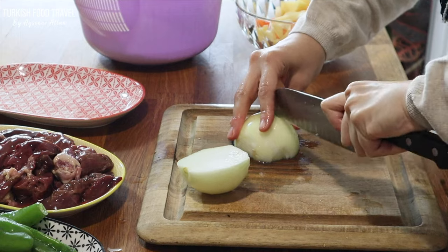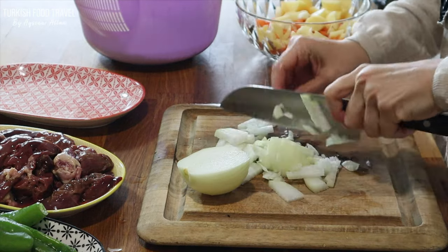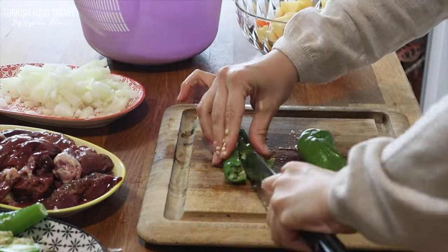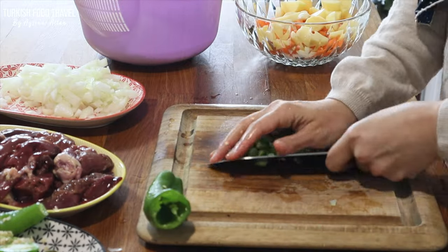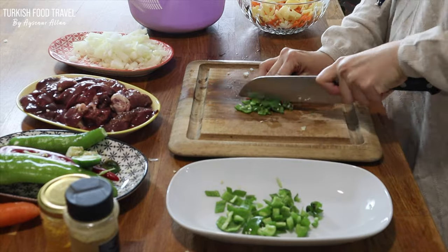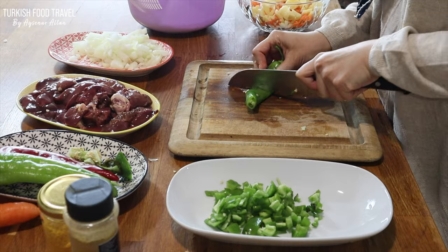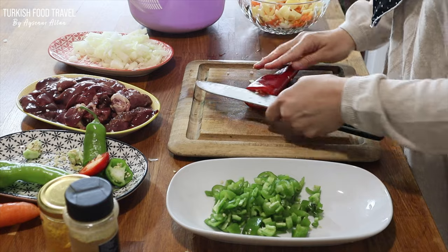For the chicken liver sauté, I diced one medium-sized onion. Then 2 to 3 green peppers cut in cubes after seeds are removed. And since I had it, I used about half of my hot green pepper, along with one sweet kapya pepper.